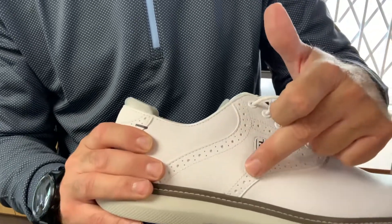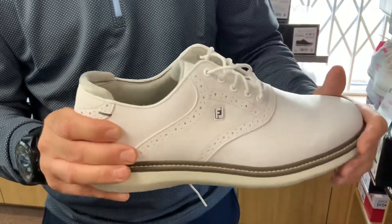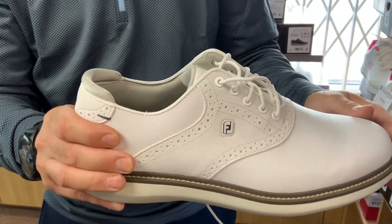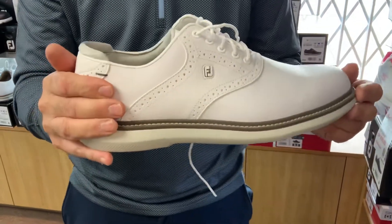It has the brogue style in here, but it stops there with its tradition. We then have a foam Achilles protector on the back of the shoe, which is well worth a mention for any of you who do have sensitive Achilles tendons — and there are a few of you over the years we have come across.